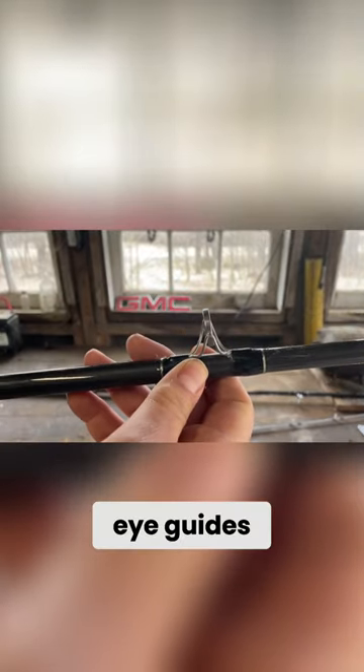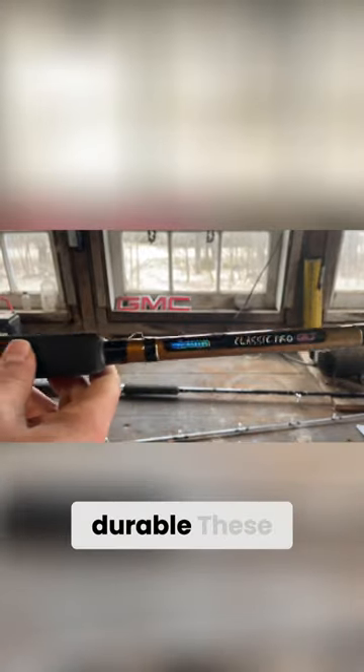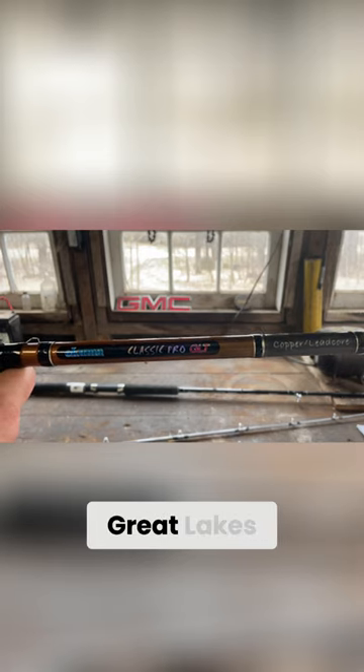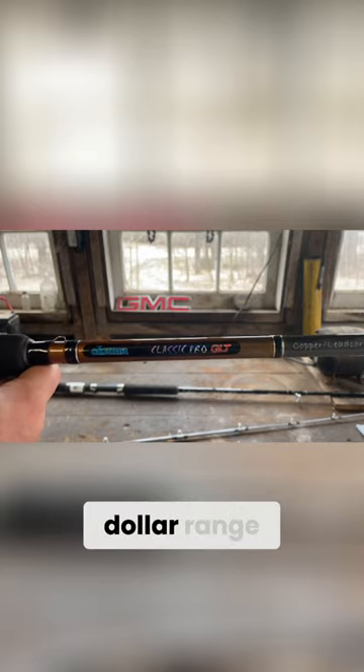The stainless steel eye guides are outstanding for your copper, your weighted steel, and your lead core. These rods are very durable — these are the rods I see most commonly run by charter captains out on the Great Lakes. You can find these at most tackle shops, including Tangled Tackle here in Manistee, for right around the $50 range.